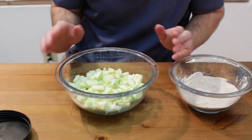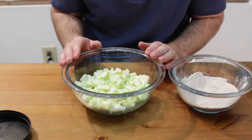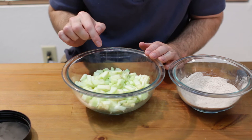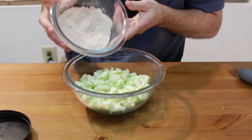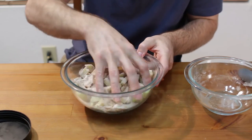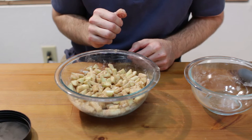Now we take our apples — these are 2 large Granny Smith apples. You can use whatever apples you want; I like to use a nice tart apple. I peeled them and diced them up really small, which makes about 2 cups worth. We are going to take our dry mixture and pour it all over, then mix it around with your hands really well.